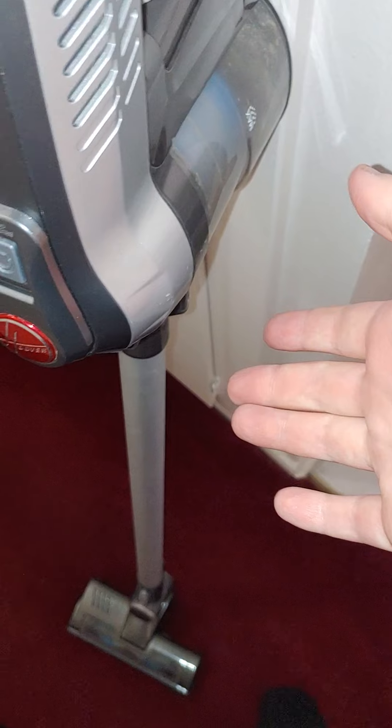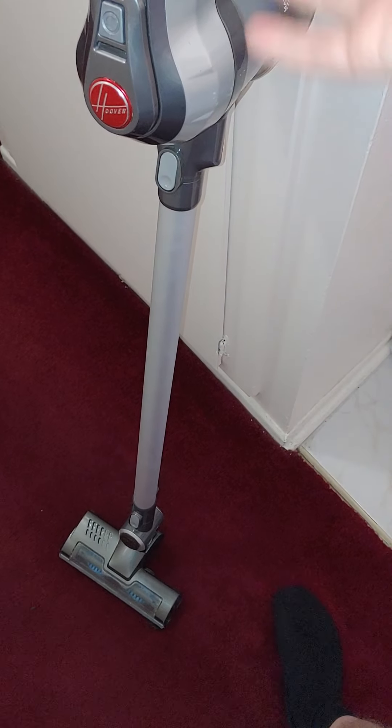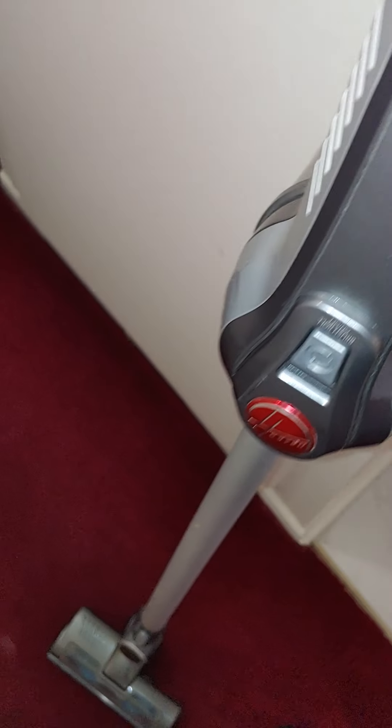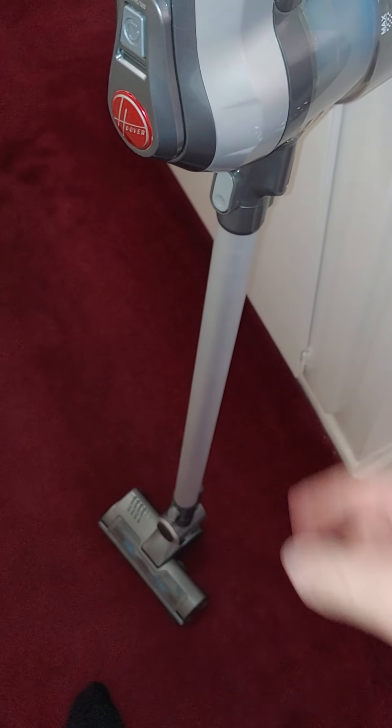It could be more powerful and the battery could last a little longer, but I can usually clean my room and bathroom three or four times before the battery runs out. And the fact that it has washable filters makes it priceless. It's a free little vacuum — I'll take it.